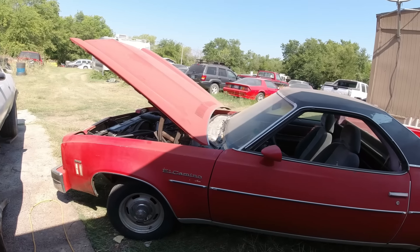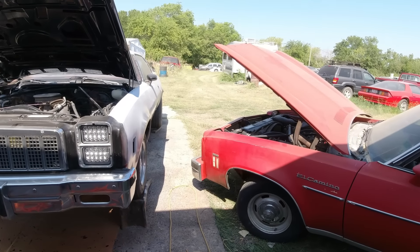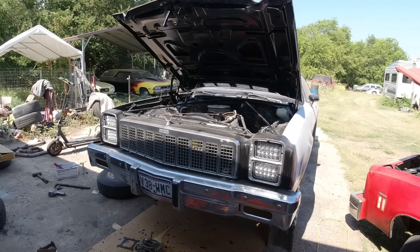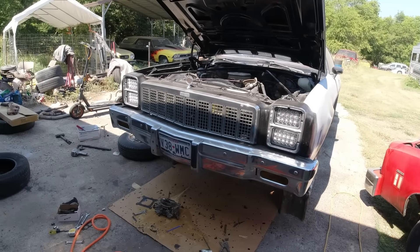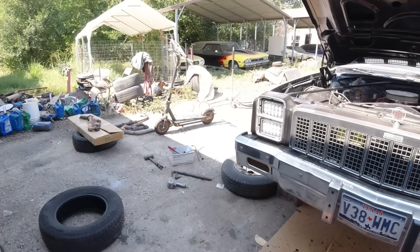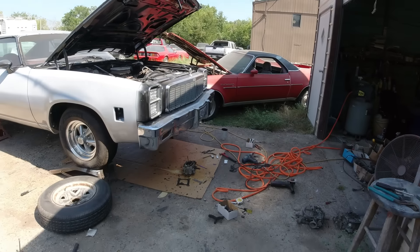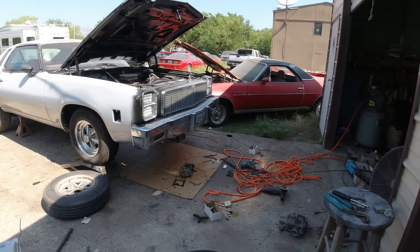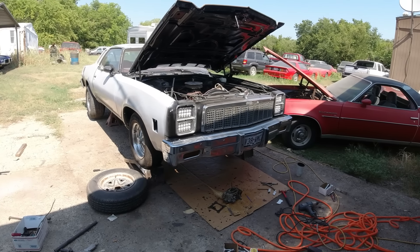Well, guys, I think we're going to end the video on that. I know it's been long and we didn't really get a lot accomplished — we just kind of bounced around. But we did get the POR-15 underneath there, got the exhaust off, and we're getting around to the four barrel and intake. The next video on this we'll get all that done. Subscribe if you haven't, like, comment, share — we'll see you all next video. Thanks everybody for watching.